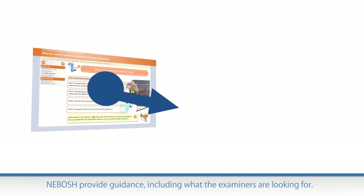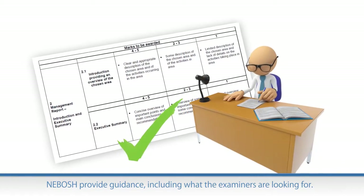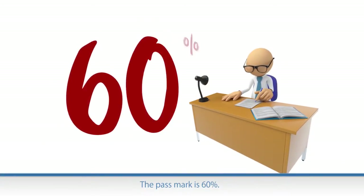NEBOSH provide guidance for completing Unit 3, including the things examiners are looking for when marking your work. The pass mark is 60%.